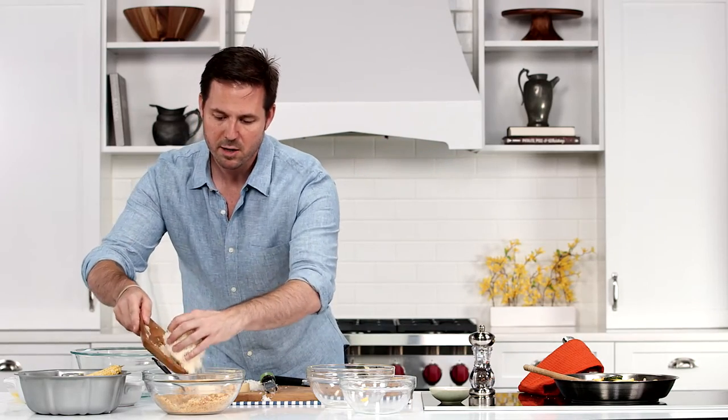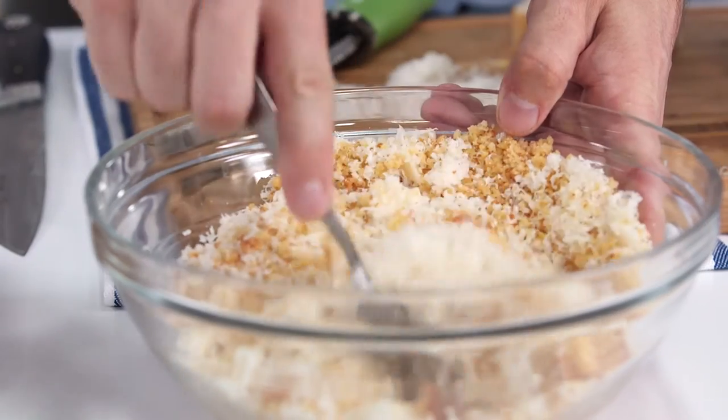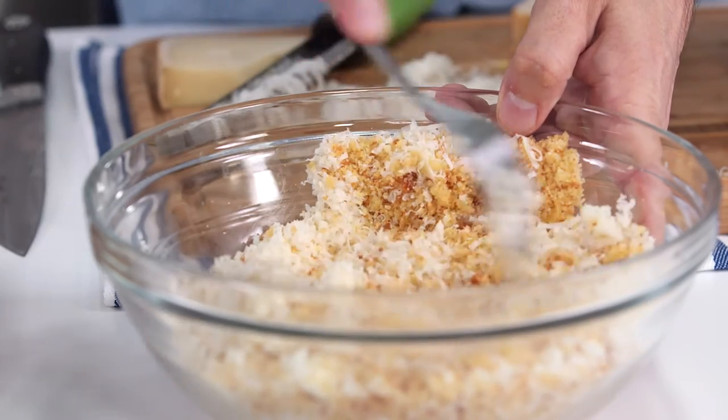I'm going to mix a cup of Gruyere into the two cups of cornbread and mix it well so the cheese and the cornbread are the same size.